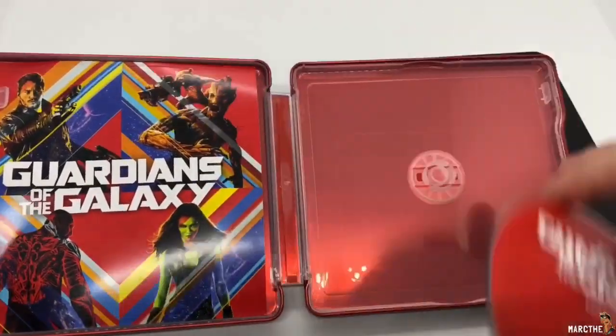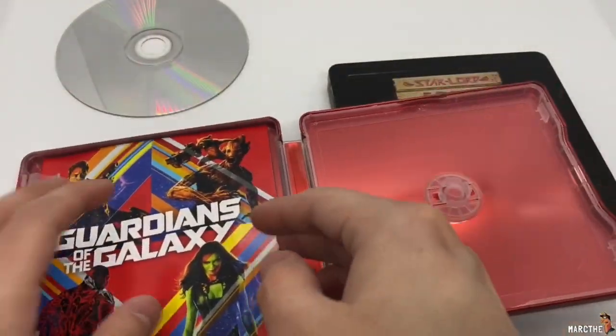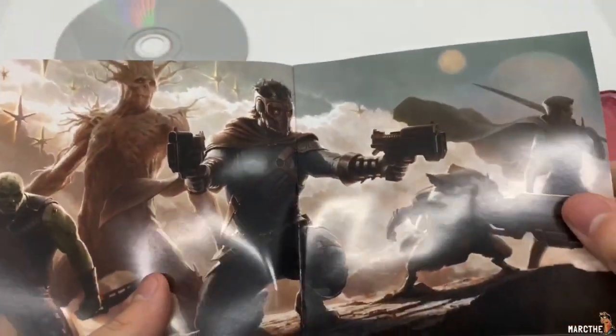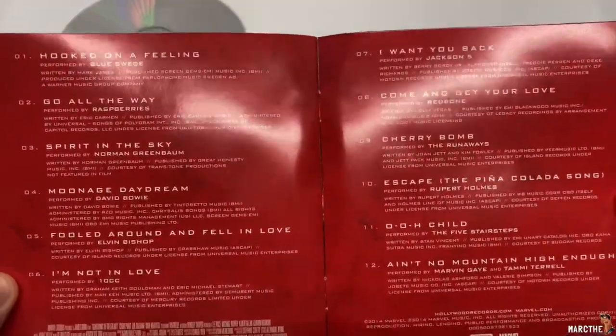No inside artwork, which sucks. Solid red. Here's the artwork on the disc, which is also red. And the little booklet. That's actually pretty cool — we've got some cool artwork. And the songs, the tracks right there.